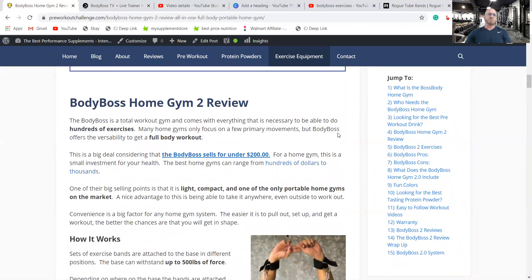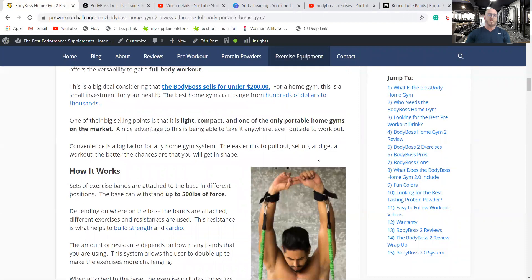One of the important things about this gym is you can do literally hundreds of exercises without buying anything else. The Body Boss sells for under $200, which is incredibly inexpensive for a full home gym. I've been reviewing other gyms right now that are in the thousands — the TV interactive gyms — and they don't even get great ratings all the time. So it's under $200, light, compact, and one of the only gyms like this.